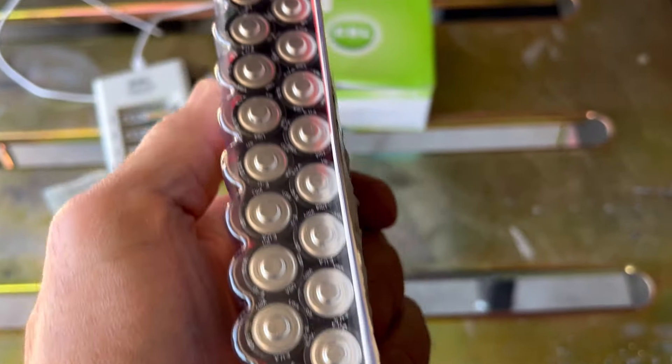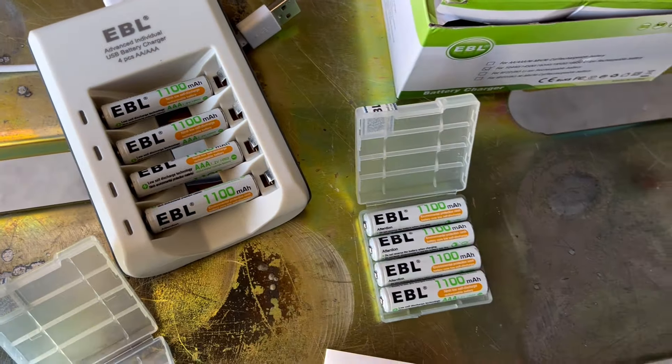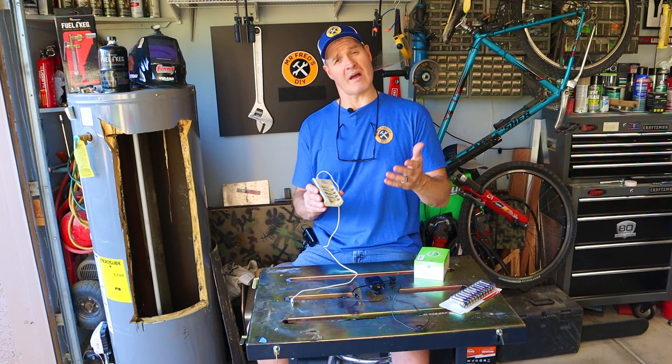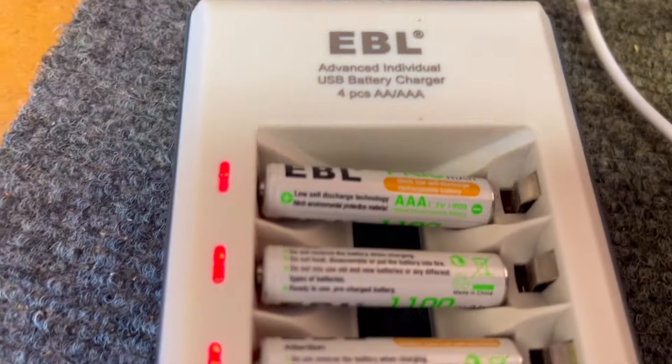I find these batteries to be far more convenient than disposable batteries, and here's why. I use four batteries at a time, so I've always got four batteries in use and four batteries that are charging.